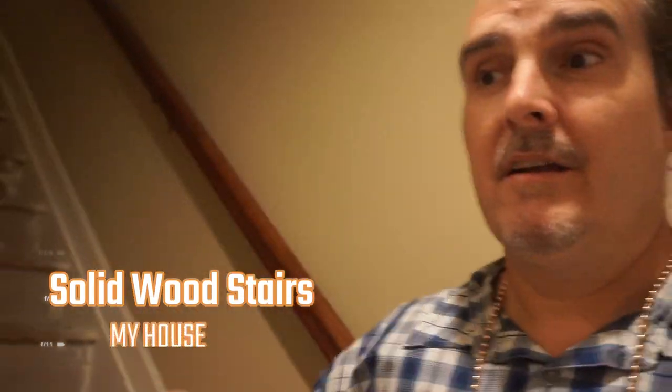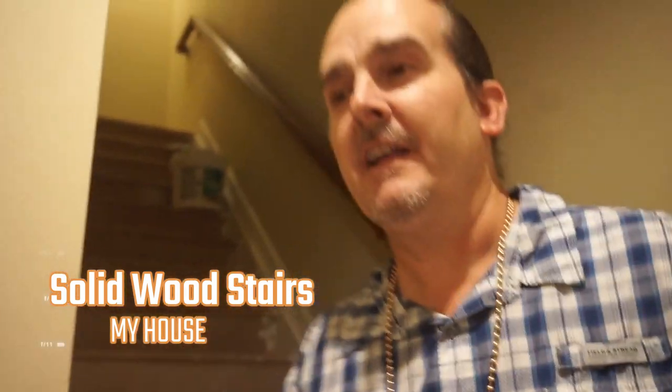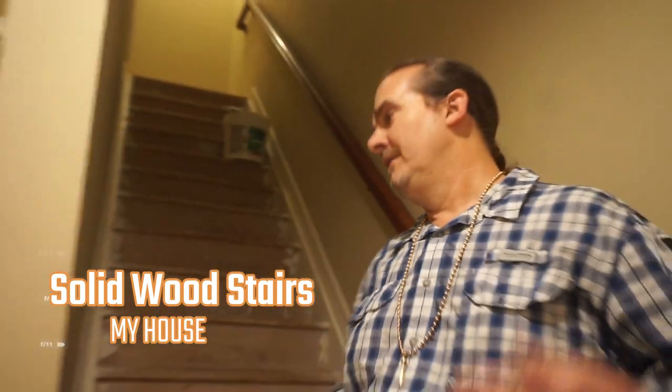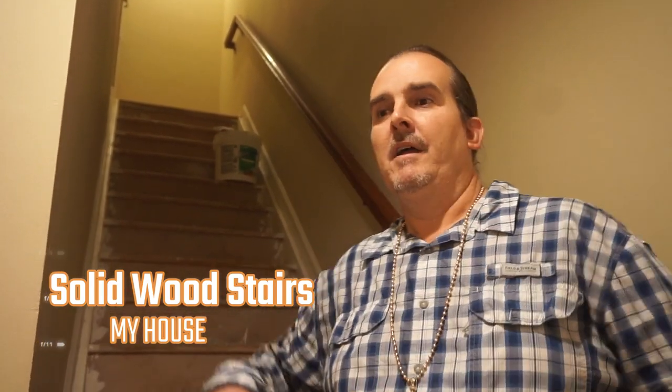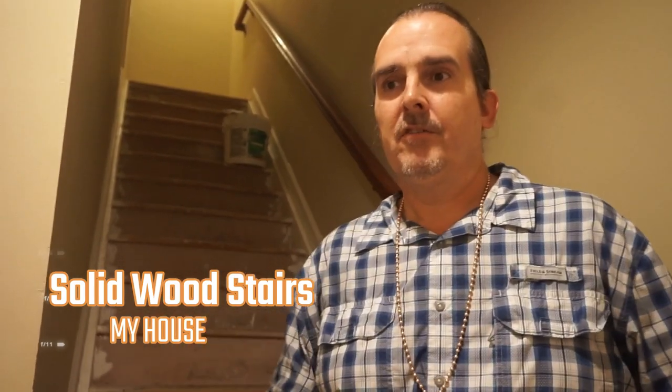I am going to do my own stairs. I'm going to get it done in a quick and efficient amount of time. I will get this staircase done in under one day — well, maybe two weeks, because I need two weekends since I work a lot during the week, and I'm always in other customers' houses.